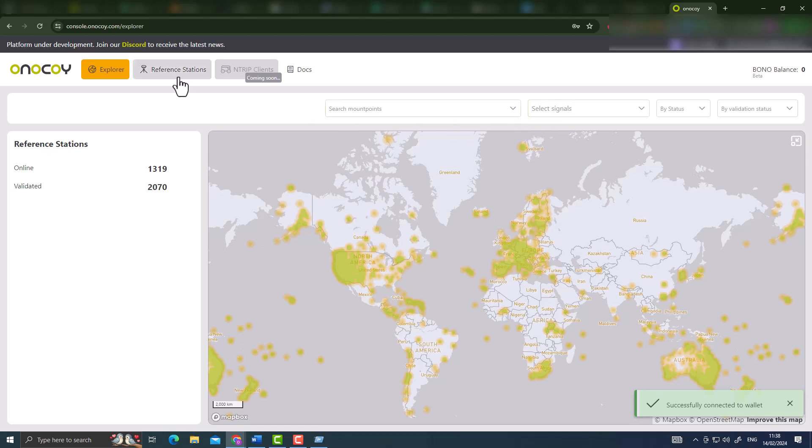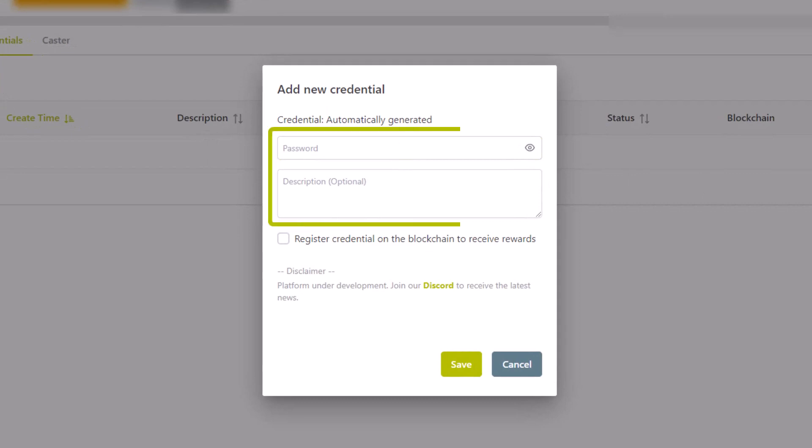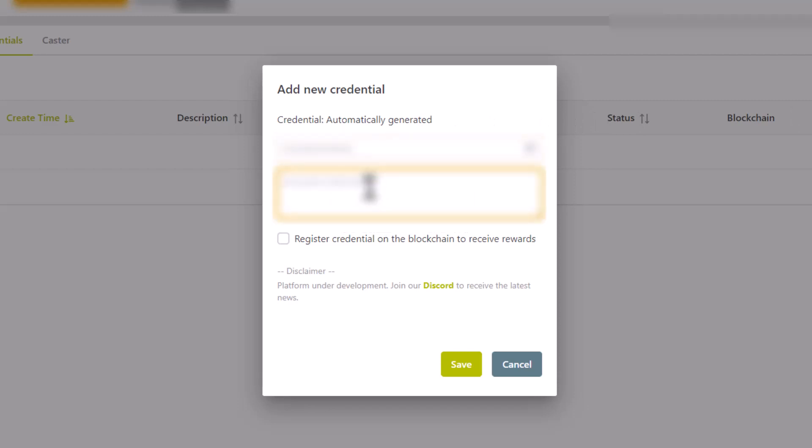Still on the Onokoi console, click on 'Reference Station', then select 'NTRIP Credentials', and click 'Add New Credential'. There are only two fields you fill yourself: the password and the description. The credential username is automatically generated by the Onokoi server. The password is whatever you'd like to use to secure the connection, and the description can be anything you want. Very importantly, you must click 'Register Credential on Blockchain' in order to receive your rewards - that's why I connected the wallet first. My tip: copy and save the password in a notepad or document.